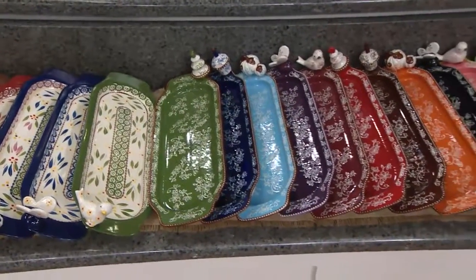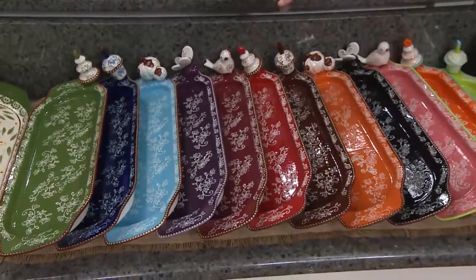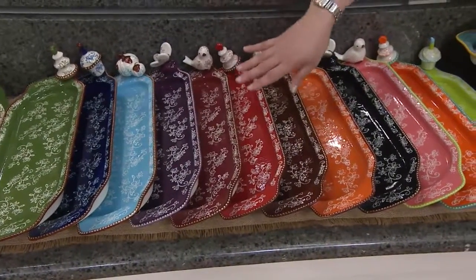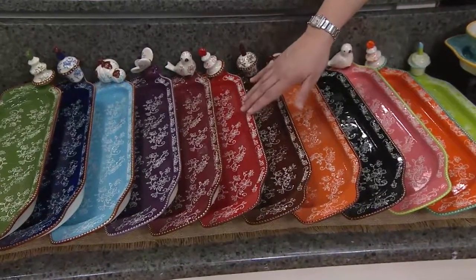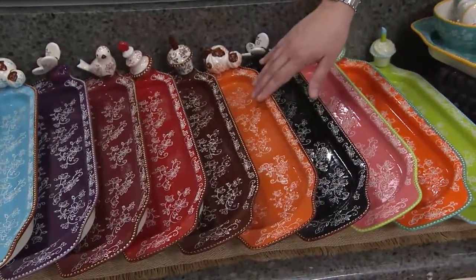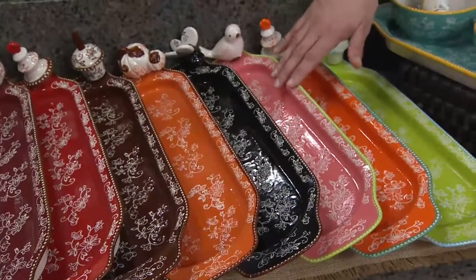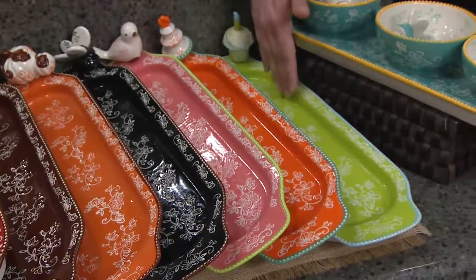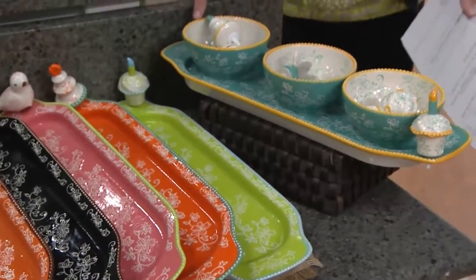Then we have it in cobalt blue. Then the light blue — I love that color, it looks like a Tiffany box. Then we have the gorgeous eggplant, which is such a pretty purple. Then cranberry, your red — isn't that pretty? — then your brown. Here is one of my all-time favorites: I love the spice in floral lace, that's my fave, fave, fave. Here is black, here is your pink — hot pink. This is the tangerine, this is your lime green, and then this is your teal. I love the teal trimmed in yellow — isn't that beautiful?